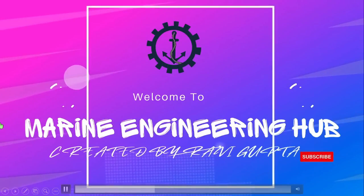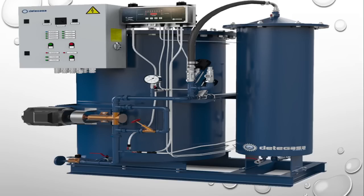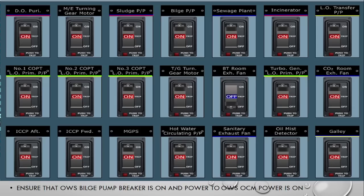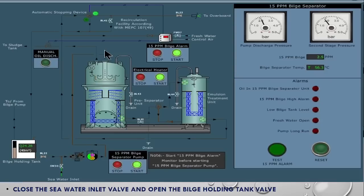Hello friend, welcome to my engineering hub. Designator Chief Engineer Ravi Gupta. Today we will talk about OWS starting procedure. In today's video we will try to understand line by line how you are going to start the OWS by one by one method.